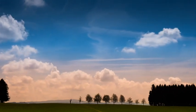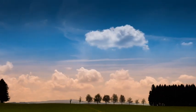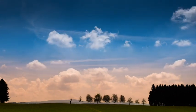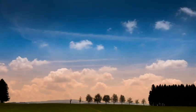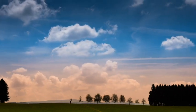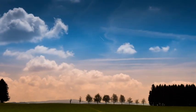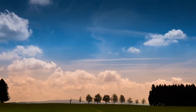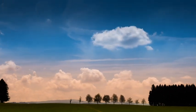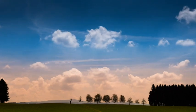Bring your focus to your breath. Without changing your breath or controlling your breath, just observe your breath coming in and out of your body, like a gentle wave. Keeping your full focus on your breath, start to count each breath from 10, counting all the way down to 1, counting each breath.